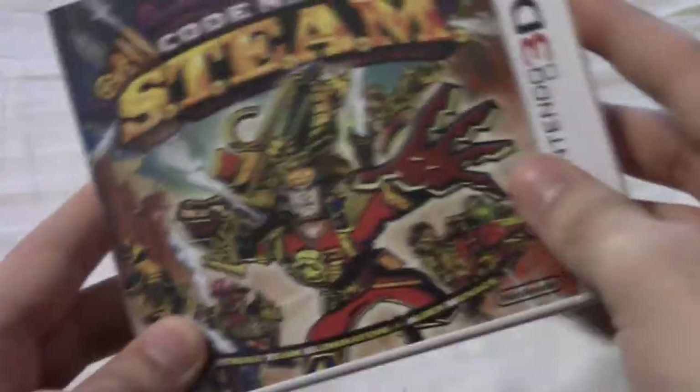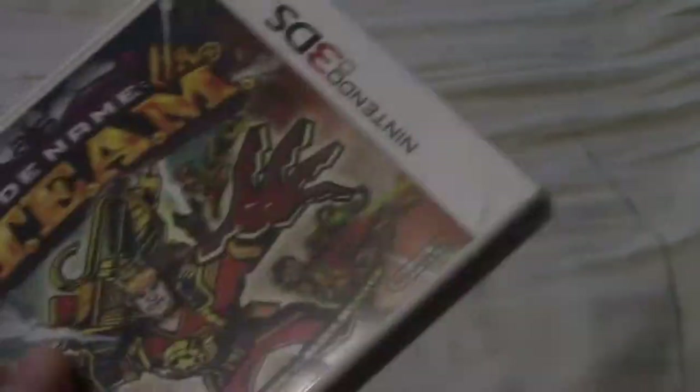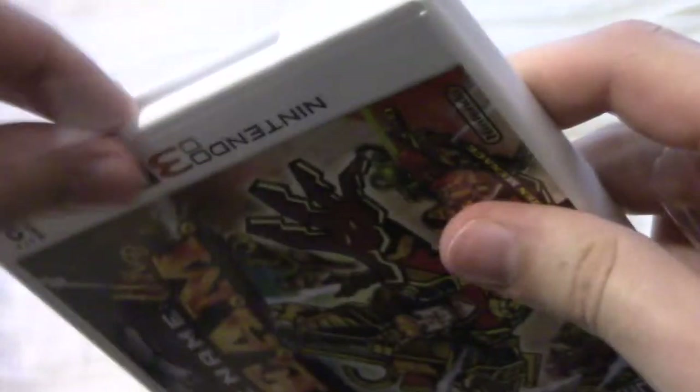Might as well take it out of its shrink wrap right now. I don't want to ruin the case or anything. There we go. I hate when this happens — get one side and then the rest won't come off. There we go.